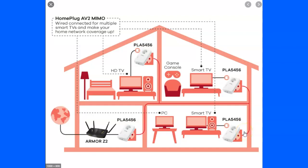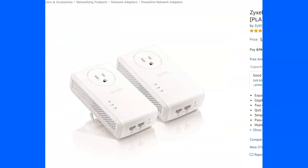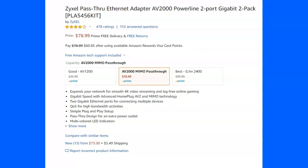Instead of wiring all around to get a hard line, I found this cool little thing. These two little devices are way cool. They come in a little packet and have two ports. It's called the Zyxel, and they have it on Amazon. I'm going to put a link in the description.